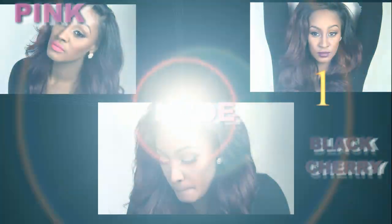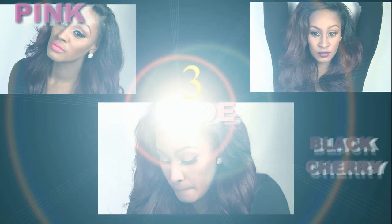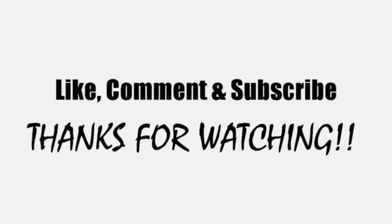So which one is your favorite — one: Black Cherry, two: pink, or three: nude? Thanks for watching, guys, love you, see you later!